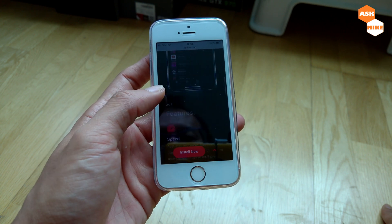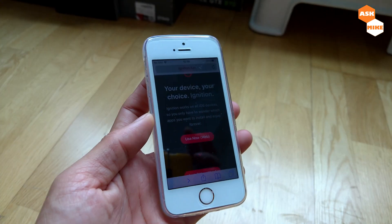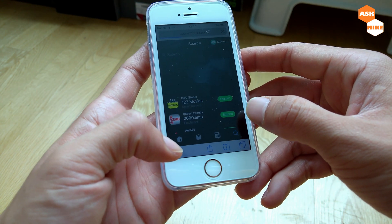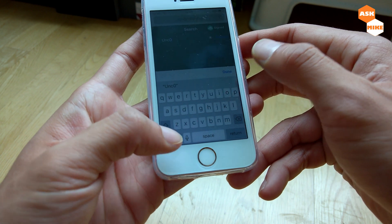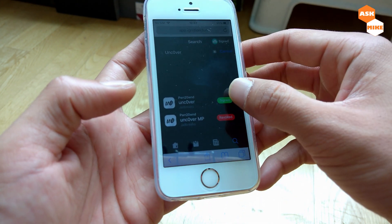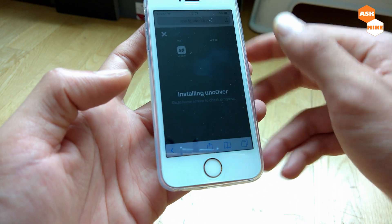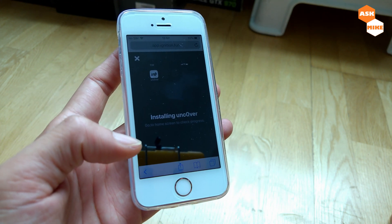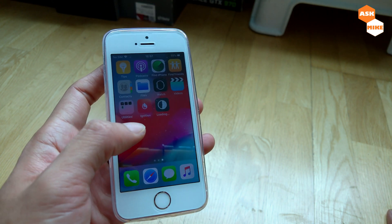Once you are on the ignition.fun site, you can search for the app. Type in and search for 'unc0ver' — you'll see the app there and you should download it. Tap 'Get' and 'Install'. It's actually installing now, so go to your home screen to check on the progress.